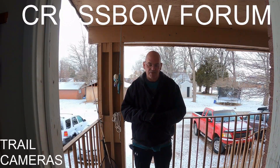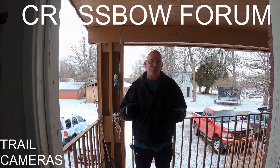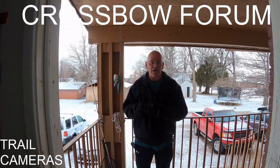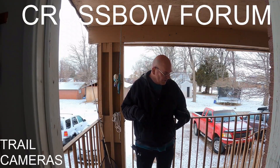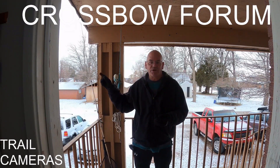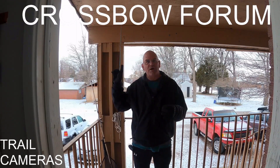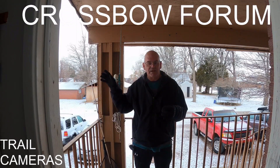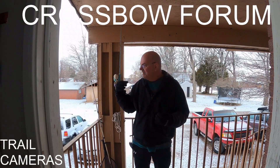I'm trying a new recording system today and we'll talk more about that in a later episode. So what we're going to do is talk about three different cameras, then go out and set them up and show you where I set them up. Today is Tuesday the 17th, and I will go out next Tuesday, bring them all in, and review them for the show.